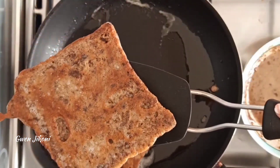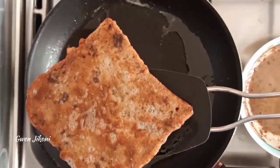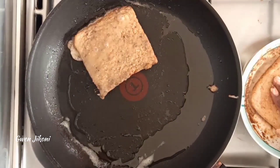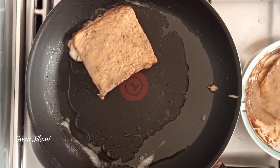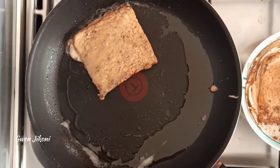Once it is cooked on both sides — as you can see it's pretty golden — put it aside and dip more bread into the egg mixture and repeat the process. With this mixture I normally make four slices of bread using the two-egg mixture.